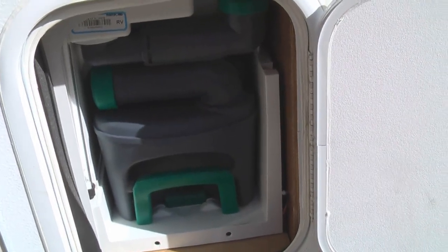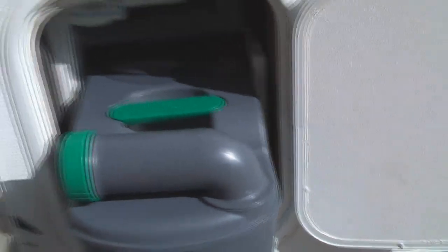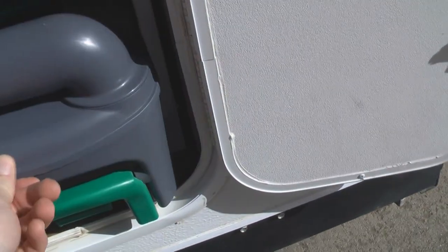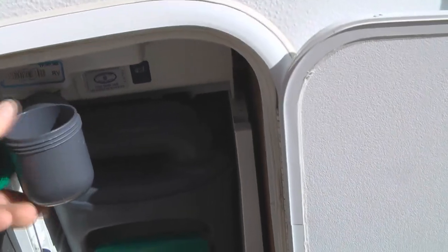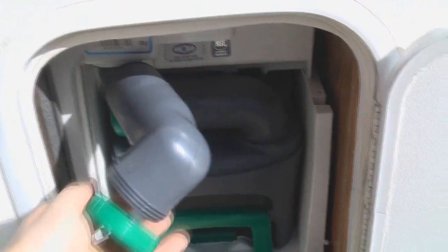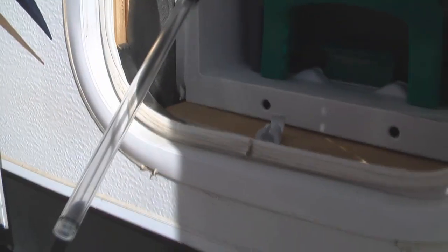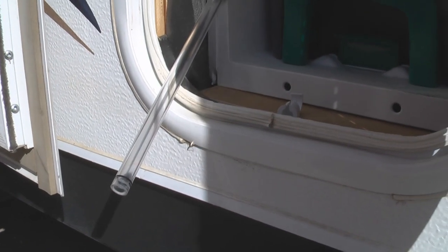Next, let's look at how to winterize your cassette or removable toilet, which is quite easy. The cassette itself simply pulls out so you can dump and clean it and get all of the waste residue out. You can also drain the fresh water that's in there for flushing by unscrewing this and tipping it down. If I had water in there, most of it would come out that way — but you also need to take this little tube that indicates how full your water is and drop it down to let the remaining water run out.